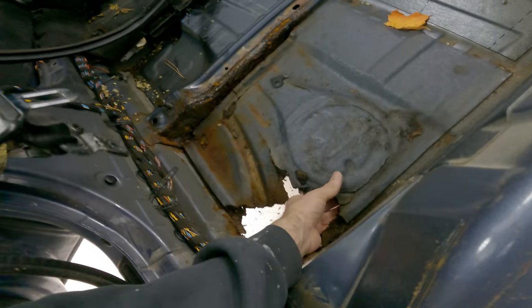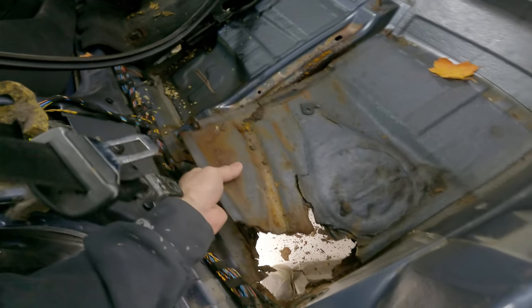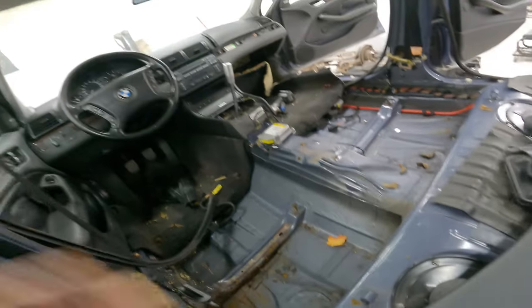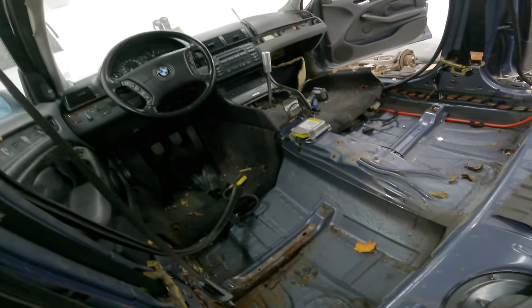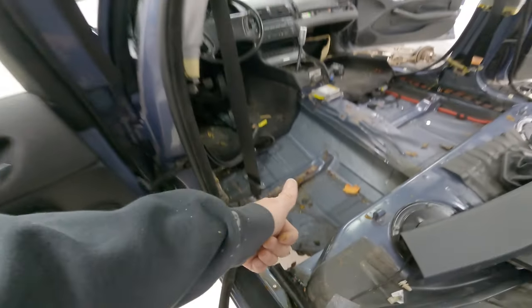I'm just going to peel the whole floor up. It looks like I even got into the seat brace, which is not great. This car sucks, basically, is what I'm trying to get at. I still have not been able to get the front carpet out — I'm going to continue with that, maybe do some YouTubing to see if I can find a way without pulling the dash. I really don't want to take the dash out, but I have to get the carpet out because this is insanely wet.